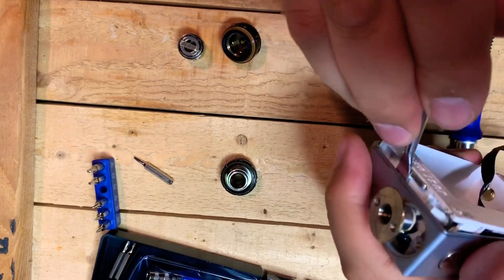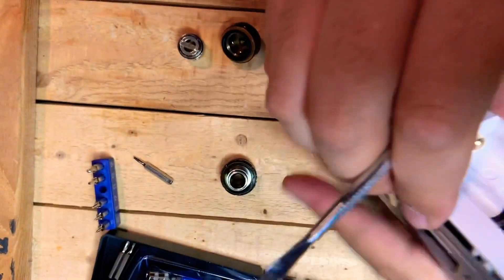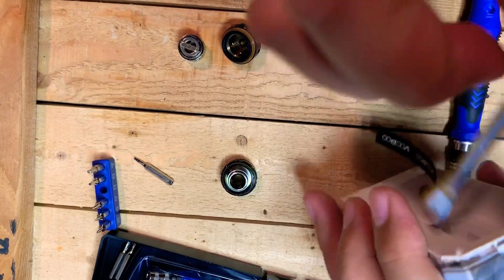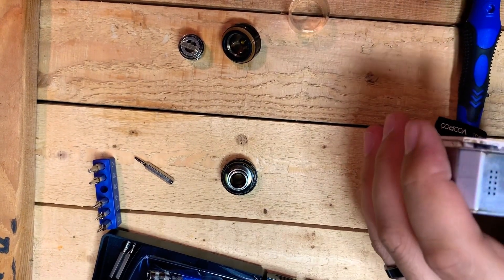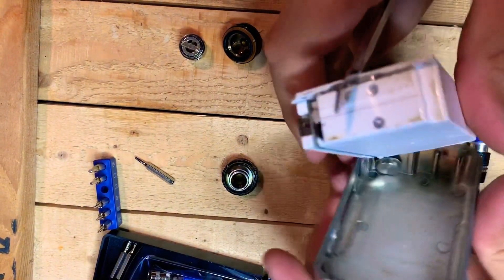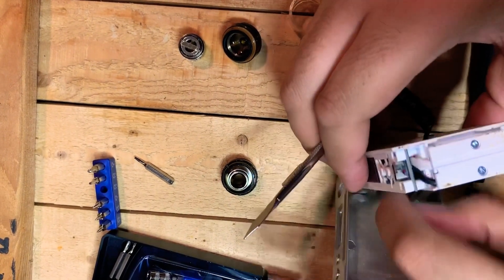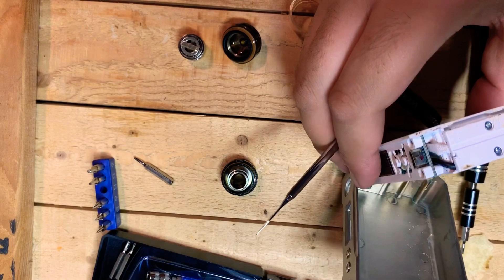Once you have that pried up, you'll be able to pry up the battery holder the rest of the way and pull it out. Be careful — the fire button doesn't actually sit fixed in the mod, so whenever you pull out the battery holder it will fall out. There is a little rubber stopper on the back that allows the fire button to actually press against the button.